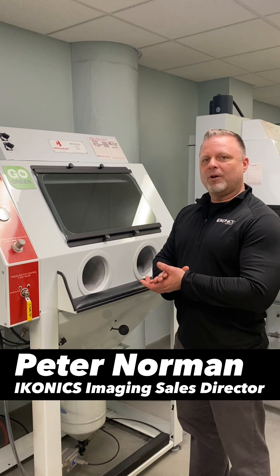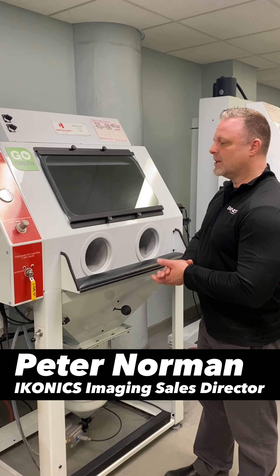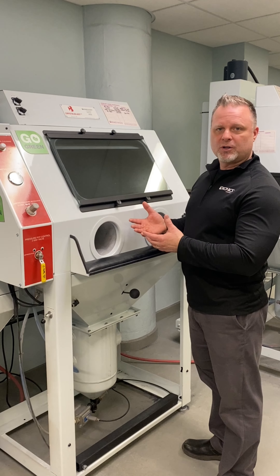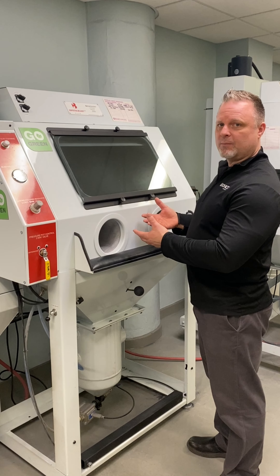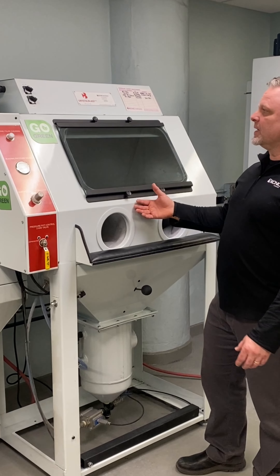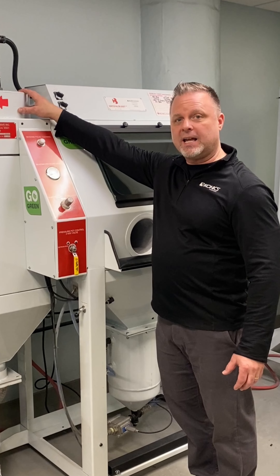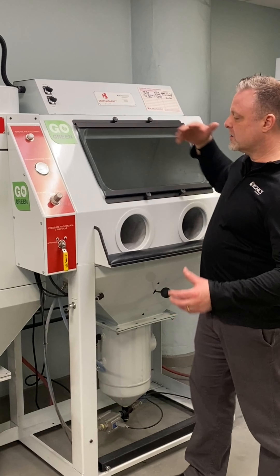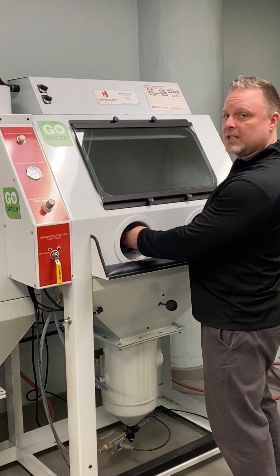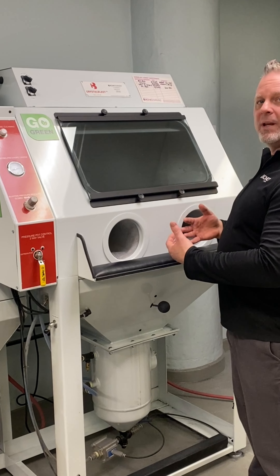The Crystal Blast 3.0 is the cleanest sand carving machine you will ever own. With our patented clean flow technology, we have one air change per second during the sandblasting process. The reason we're able to get one air change per second is because of the size of our impeller — our impeller is 12 inches in diameter. What an impeller does is it creates reverse suction within the cabinet, which forces the grit to stay inside the cabinet so you don't have to worry about any grit or dust coming outside.